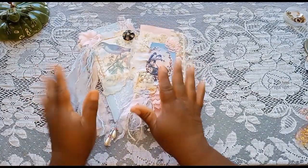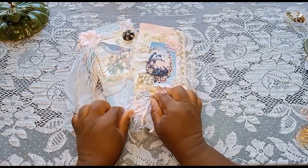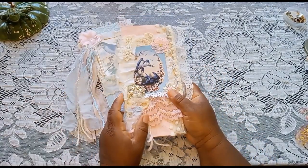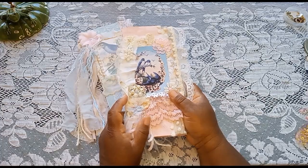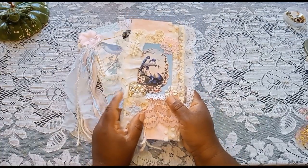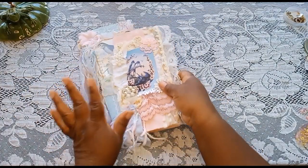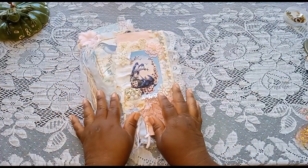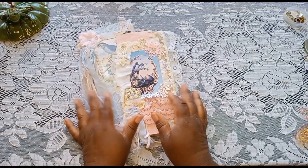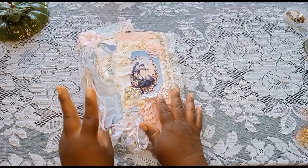Hello again, guys. Welcome back to my channel. This is the flip through that I said in my previous video I was going to do today on this Friday before I have to go back and get back to my crafting. I was originally going to do individual flip throughs on them, but because I'm crunched for time, I am doing them two for one.